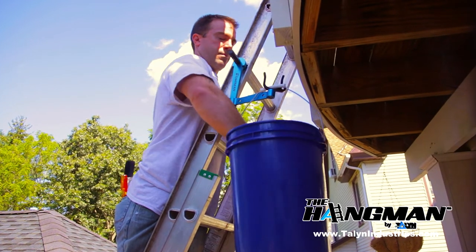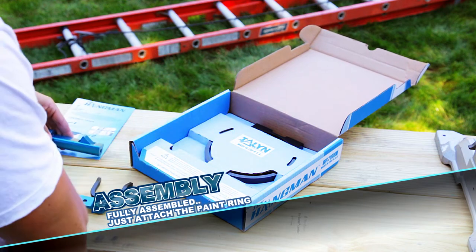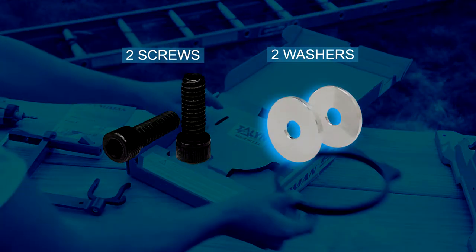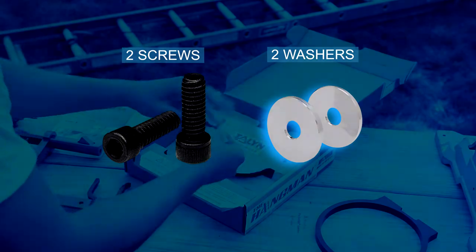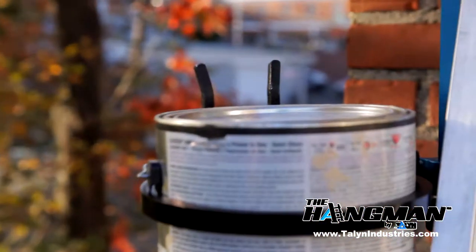The Hangman comes fully assembled from the factory. All you need to do is add the included paint can ring with the two screws and washers provided. If you aren't planning on using the paint can ring, you can skip this step. The paint can ring can be attached to either side of the articulating arm.